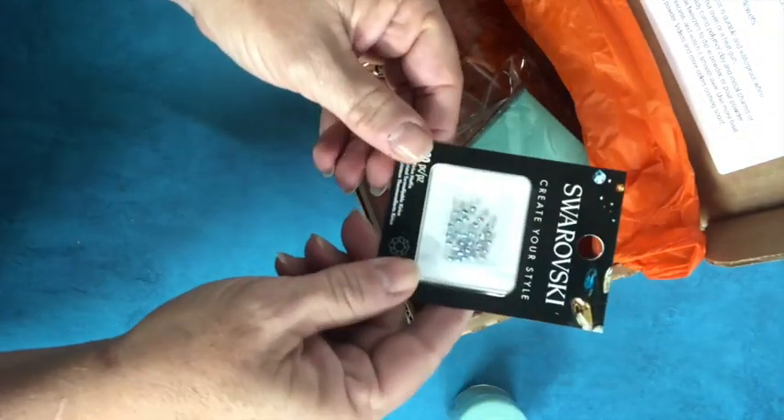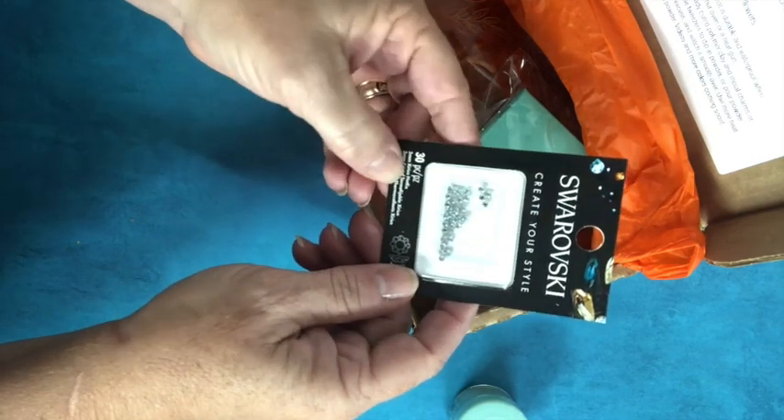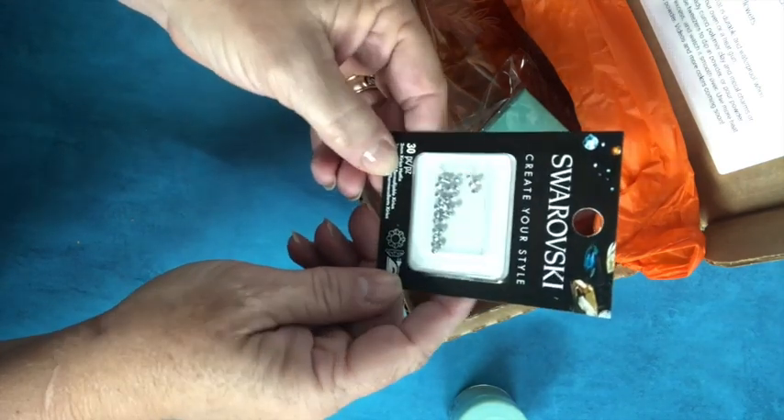We have got some bling — some gorgeous crystals and tools. They're hotfix, so that makes them even easier to use.